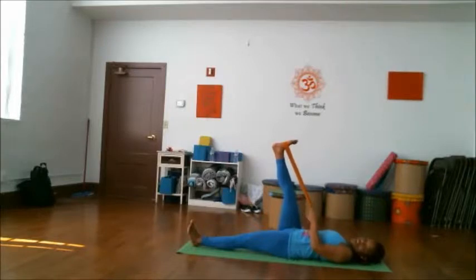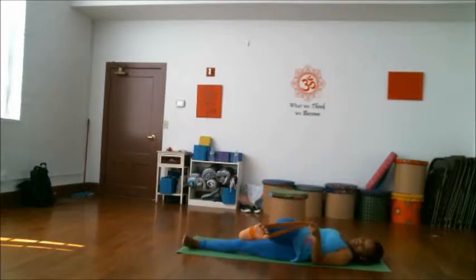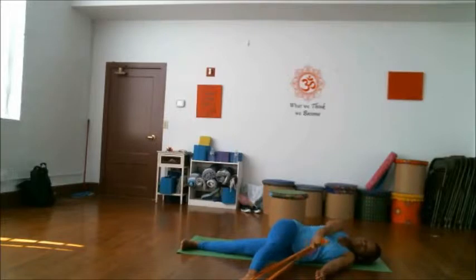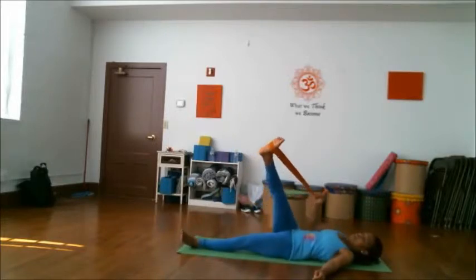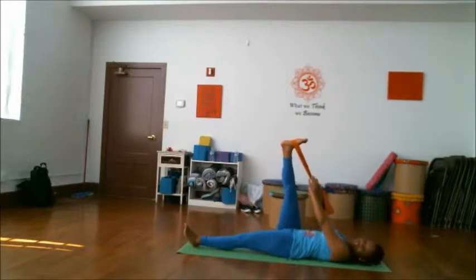Switch to the other arm and use the other hand for support as you exhale and bring that leg over to the bottom. Feel a nice stretch here for both of your arms as you inhale and exhale. Bring the other hand across the body, inhale and lift that leg up. You can go ahead and keep the leg lifted — feel a nice stretch here.